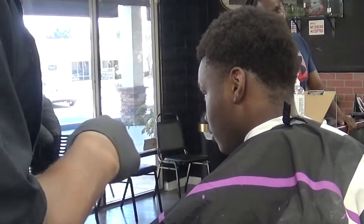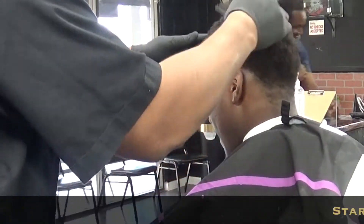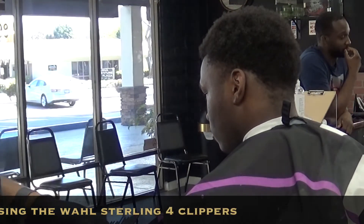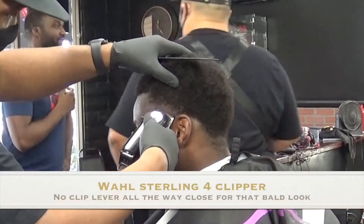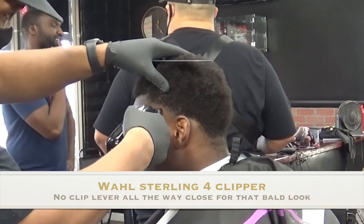Now, some clients do have sensitive scalps. So I like to find out if my client has a really sensitive scalp. If they say no or they're okay, great. If they say yes, I like to take it a little easy. But other than that, that's pretty much it. So let's go ahead and get started. I'm using the Wahl Sterling 4 Clipper. I have no clip on this clipper.